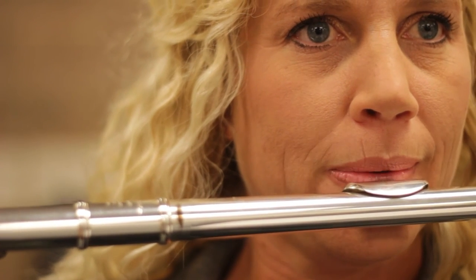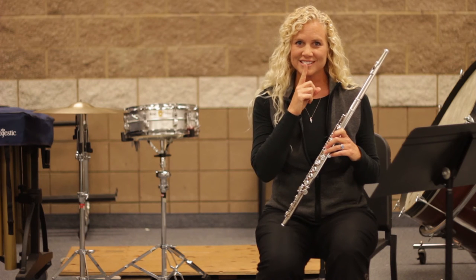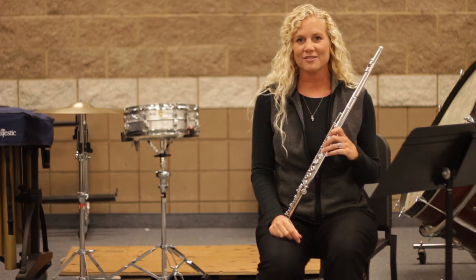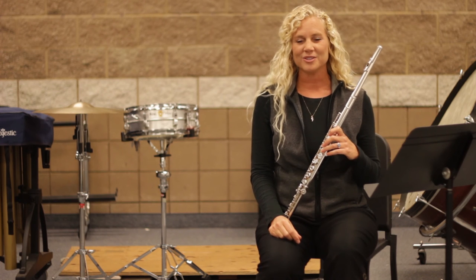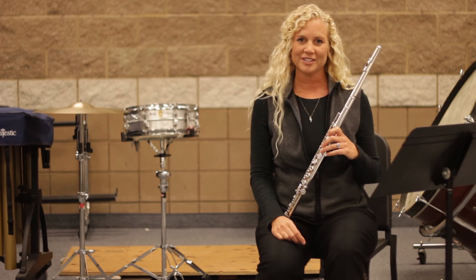By relaxing all of these muscles we are able to create a better shaped hole in our aperture, which is this tiny part right here. So if you can pretend you have a sleepy face while you're playing the flute, then you'll actually sound a lot better while you're playing.